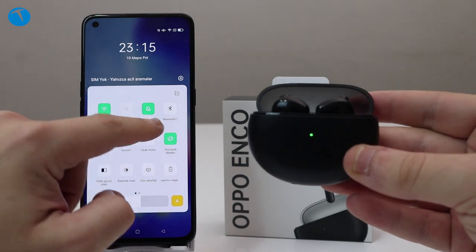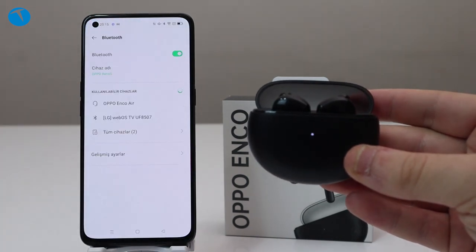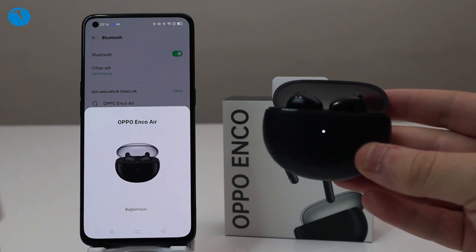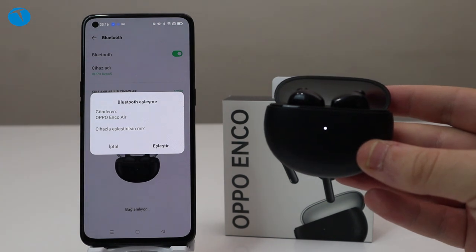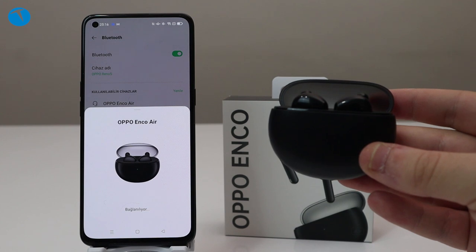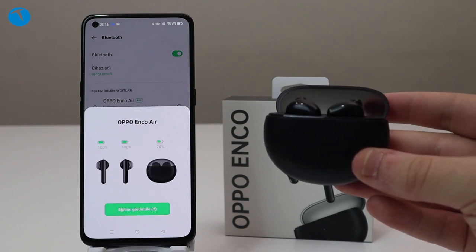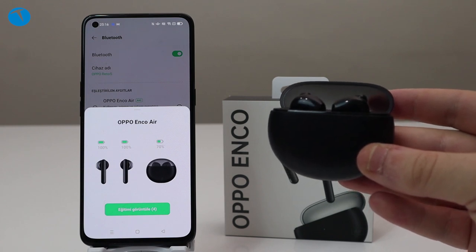Eğer Oppo logolu bir telefon kullanıyorsanız kulaklığın kutusunu açtığınız anda zaten telefonunuzla eşleşiyor. Telefonunuzla eşleştiğinde çıkartıp hemen kullanabiliyorsunuz; bu büyük bir kolaylık. Kulaklığın şarjını ve hangi kulaklığın yüzde kaç şarjı kaldığını telefonunuzdan görüntüleyebiliyorsunuz.